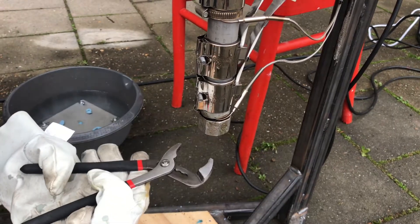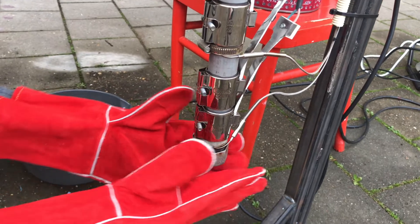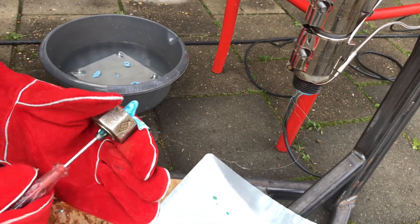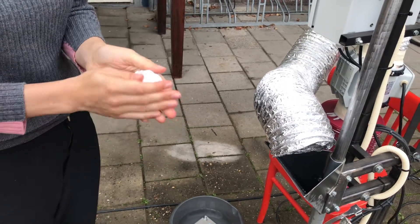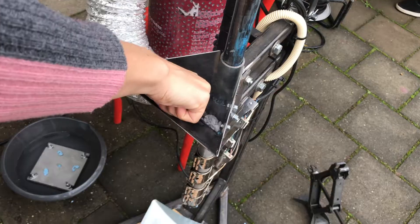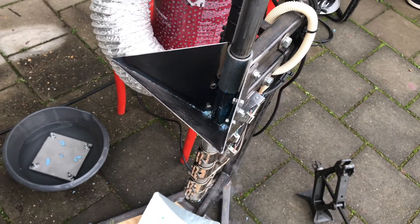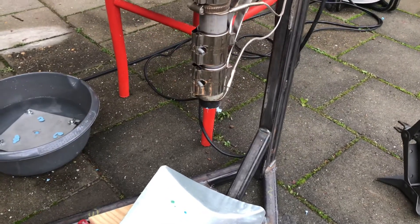While the nozzle is still hot, screw it off. Use a screwdriver to empty the hole of the nozzle. Now I am going to make a ball of the paper towels and push it through the barrel. Repeat the process until it is totally clean. Use only one paper towel and make a tiny ball, otherwise it will get stuck.